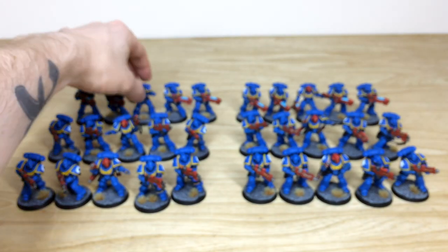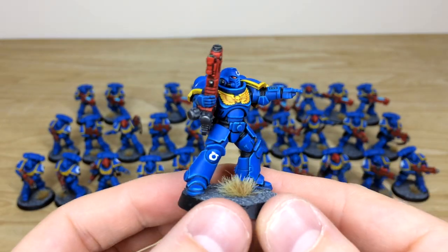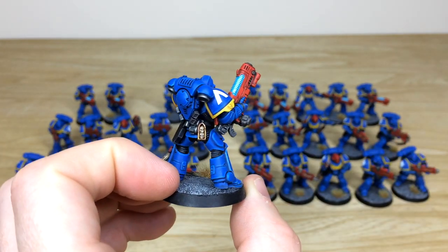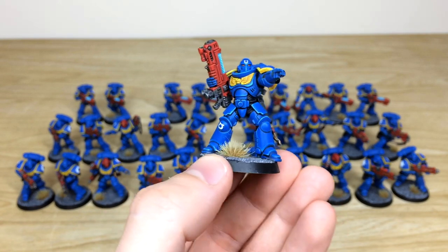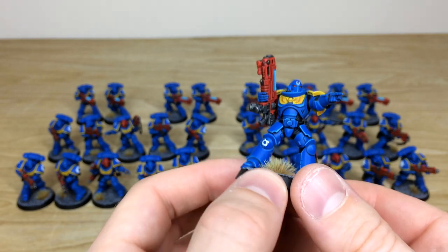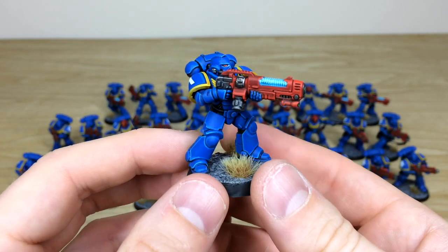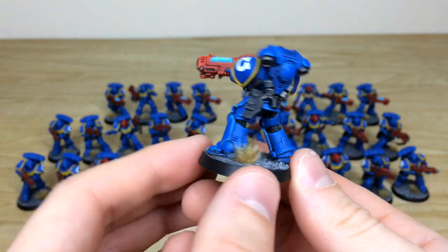Pulling forward some of the Hellblasters — with a lovely teal-turquoise glow on the plasma weapons, which is lovely. Pulling forward a few more to show the consistency from model to model, you can also see the heavy support markings on these guys.